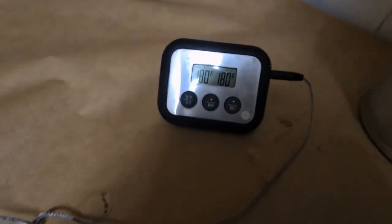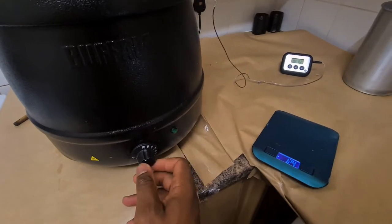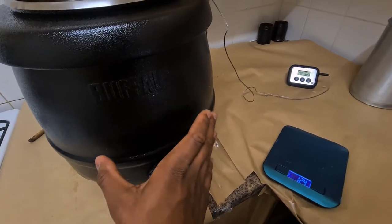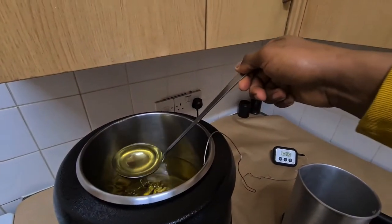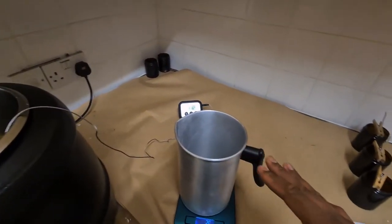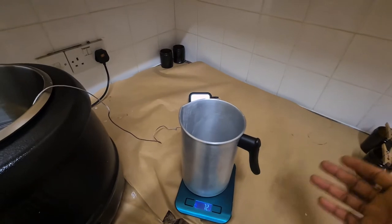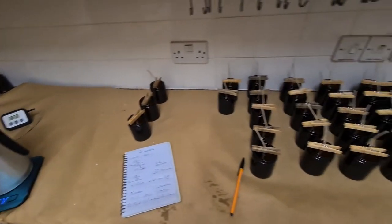The wax has reached 180 Fahrenheit, so I'll reduce to number six or number five — I find five and six keep the heat constant at 180. I'm gonna use my ladle and pour out as much wax as I need for five candles, then add my fragrance oil. Once I add the wax to my jar it will be around 180°F, so I'll add the fragrance oil at 170 and then pour anywhere from 150 to 160.